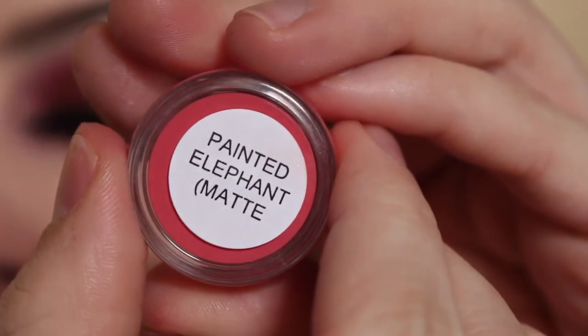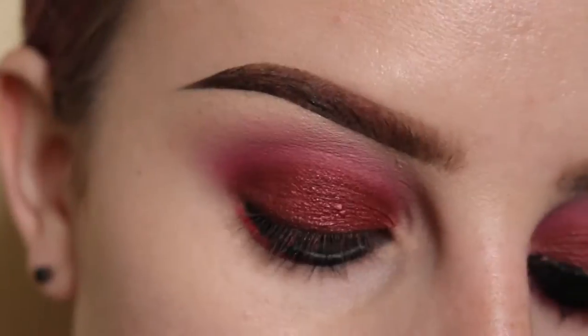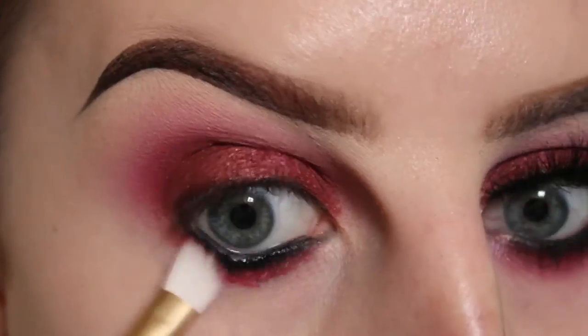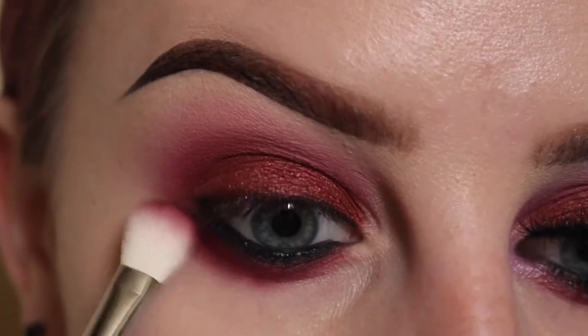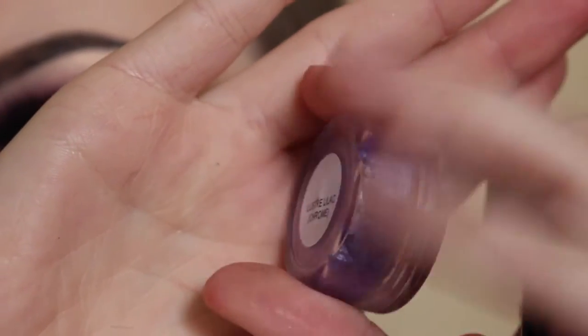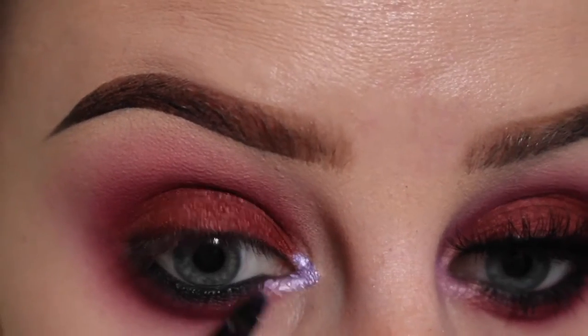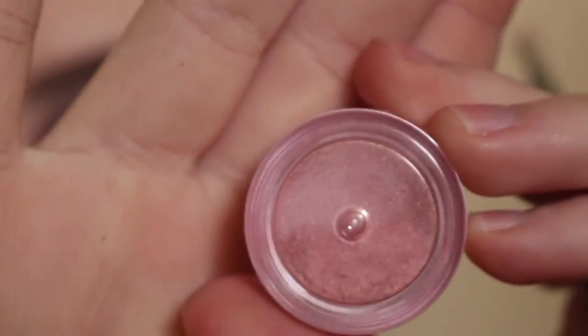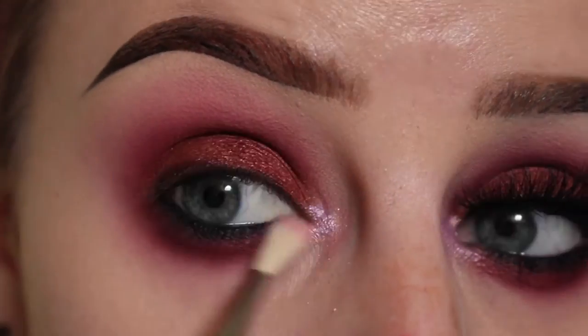Next with Suva Beauty Painted Elephant Hydra Base, I'm applying that to my lower lash line under the black and then buffing that out with a brush. Next placing that maroon shadow over top and blending that out as I go. Now taking Suva Beauty's Chrome Hydra Liner in Lustre Lilac, applying that to my inner corner. Using Wildly Natural Cosmetics Minx Pigment and a Sigma E36 brush, buffing that into my inner corner area.